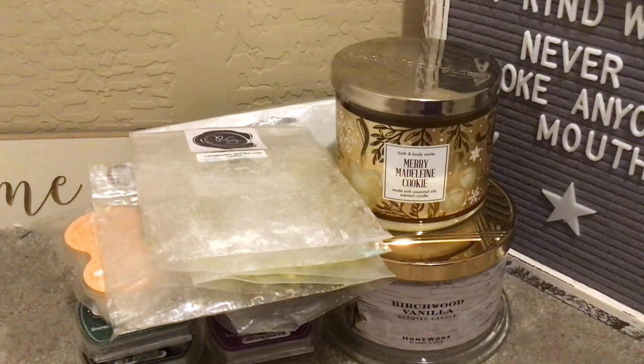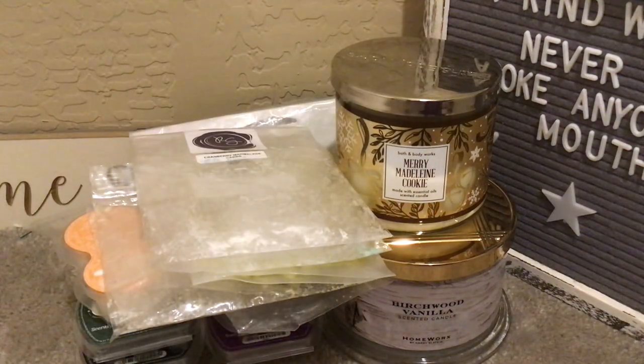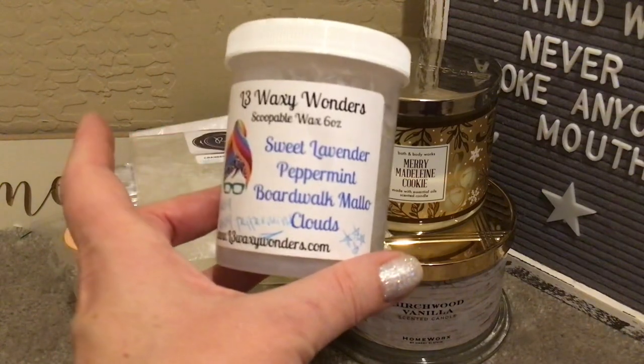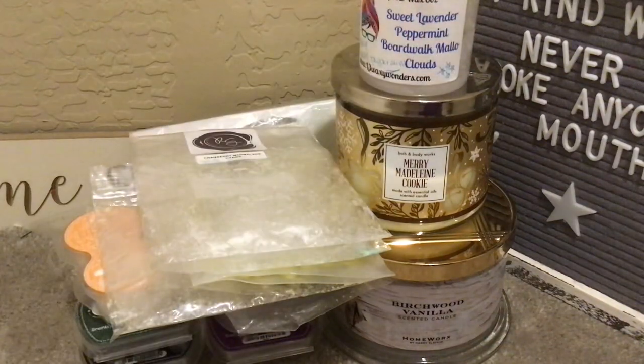From L3 Waxy Wonders — in their Scoop of All, this was Sweet Lavender Peppermint and Boardwalk Mallow Clouds. Strong, strong peppermint is what I wrote, with a whole bunch of stars. I have been warming this on and off in my bedroom; it's taken me a long time to get through it because when I put it in, it lasts for days — which I'm not complaining about. I love when that happens. So dang good. Heaviest on the peppermint, followed by her Sweet Lavender. I don't know that I get the Boardwalk Mallow Clouds — maybe it softens the lavender. Fantastic. Definite repurchase.